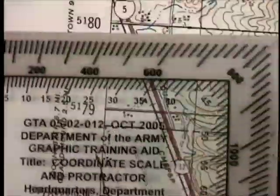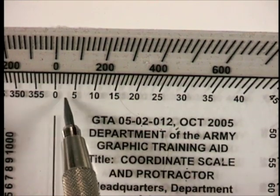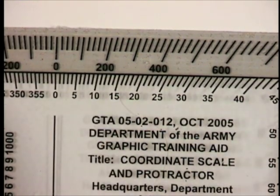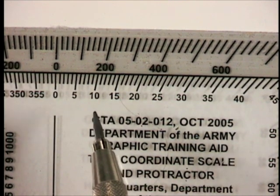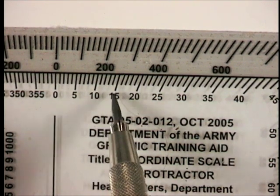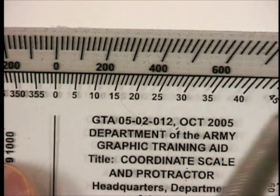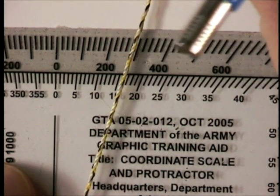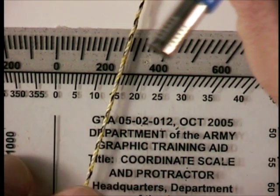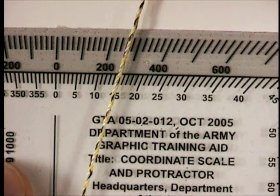If you needed degrees, you'd use the inner scale, which also brings up the third feature: it's a very simple calculator. If you're given a bearing in degrees but all of your compasses are in mils and you don't want to convert, find a blank white piece of paper — the back of the map or the side like we're doing here — drag the string across to the bearing you're supposed to get, and read the other bearing.